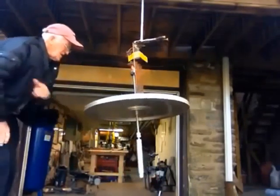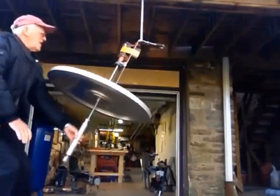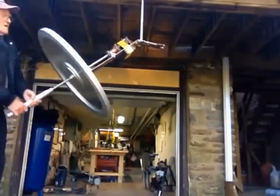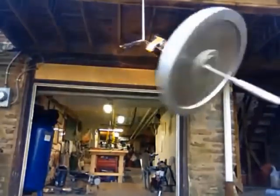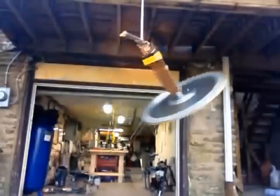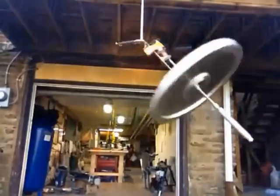So we're spinning up, and we will let this do what it's going to do. We're actually torquing up this 1,200 inch-pounds with a motor rated at 2.5 inch-pounds at 12 volts, and we're putting 6 volts in.